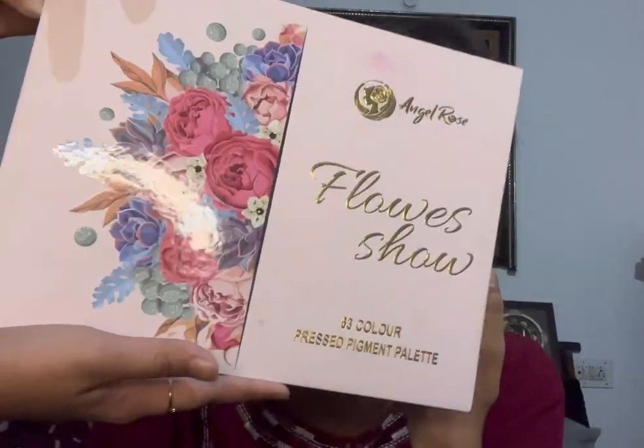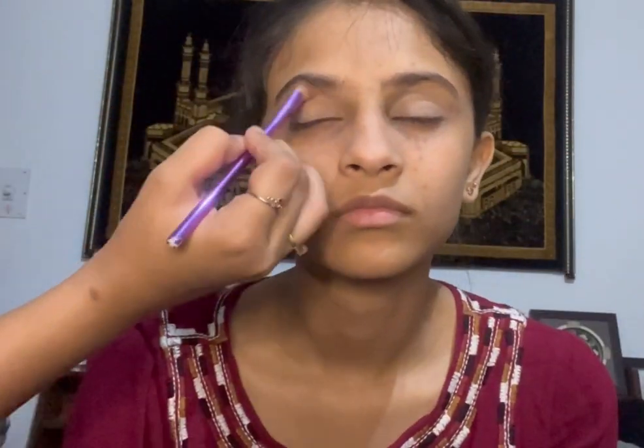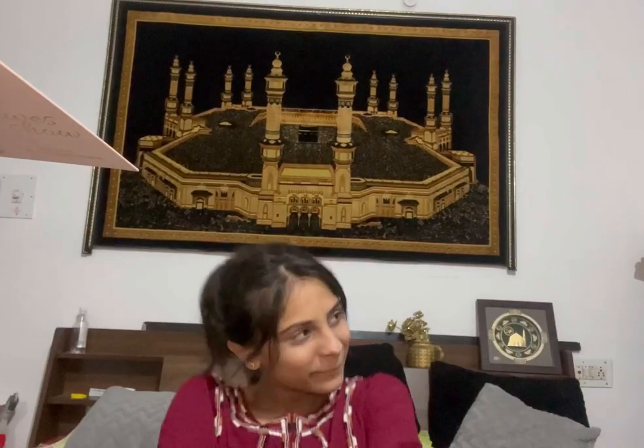Now I'm going to be doing her eyebrows with a dark brown shade. The next step is the eyeshadow — I'm going to be using the Flow Show palette. I'll use the brown shade called Angel Seed, applying it on the crease. Then I'm going to take a green shade and apply it on her lid.